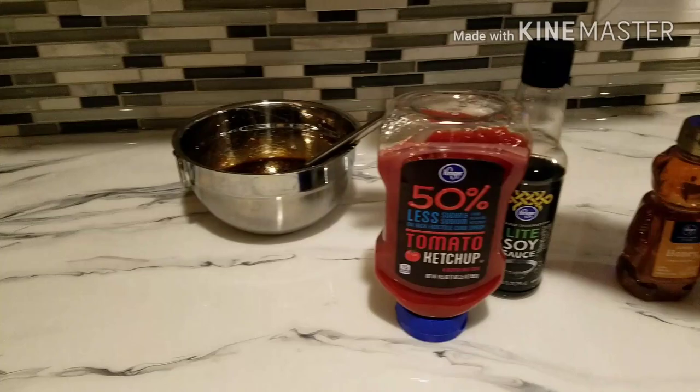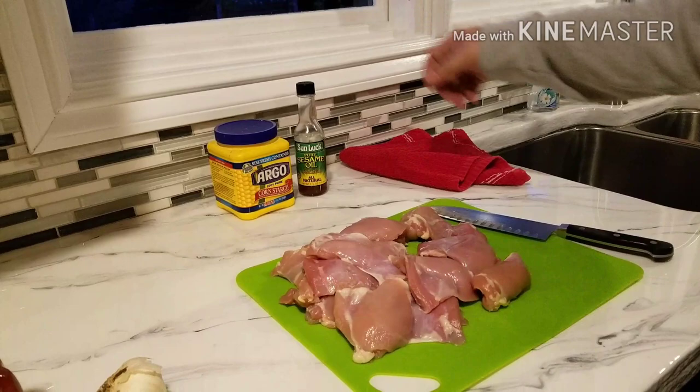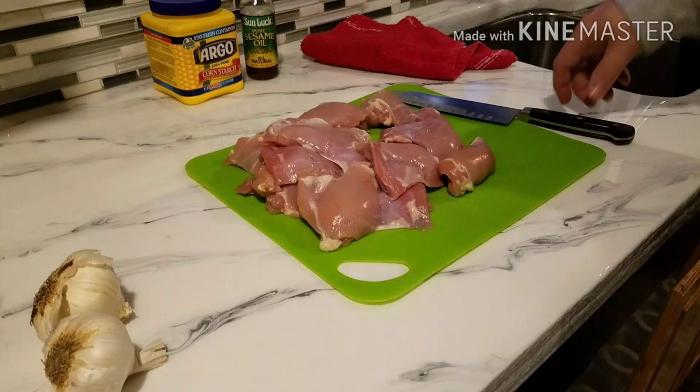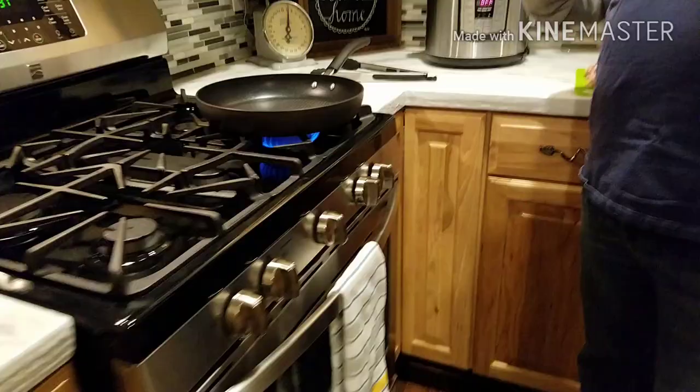While that's sitting around, you've got some boneless, skinless chicken thighs. I took them out this morning — and no, I'm just kidding, obviously. Don't let your chicken sit out on the counter all day — that would be pretty bad. Anyway, we've got about three pounds of boneless, skinless chicken thighs here and they're ready to go.